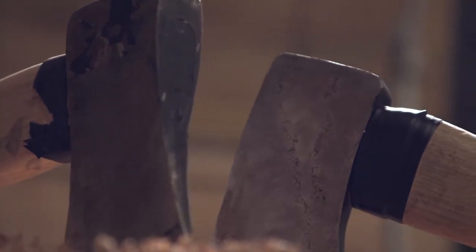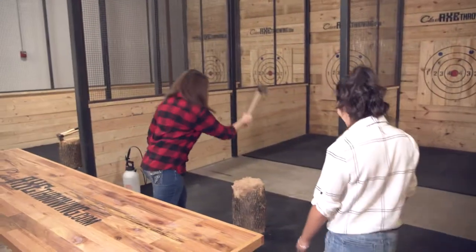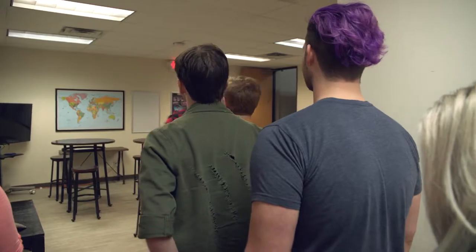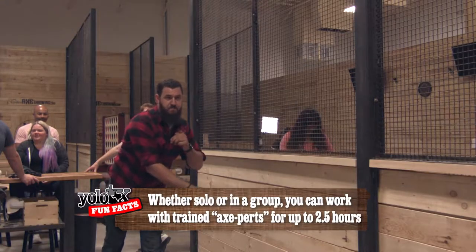To get a better idea of what I was getting myself into, I met up with Abby, general manager here at Class Axe Throwing. She told me the first things we're going to do is learn how to properly hold and throw an axe. Safety is super important to them, and she has one of her best experts there to really walk us through it.